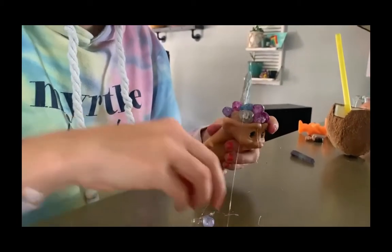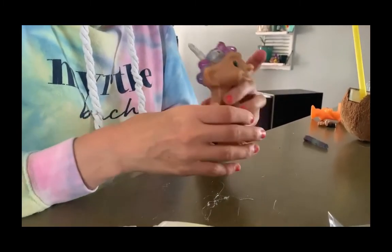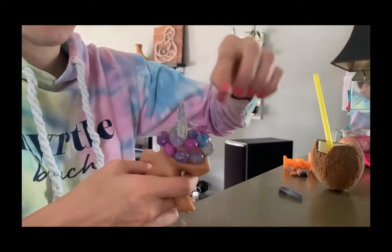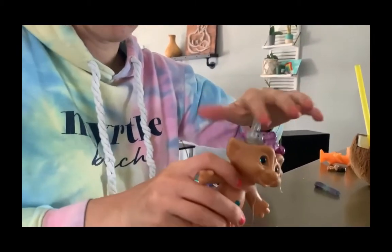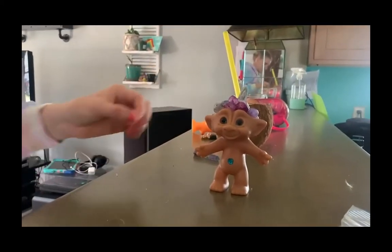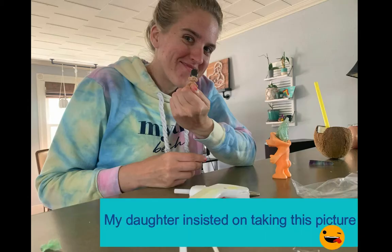After we're done gluing all of them on here, we can take off the excess glue — super cute. I think these are crackle quartz. Some of them stand up on their own, some of them don't — that one actually does. And that's about it, that is how you make crystal trolls!